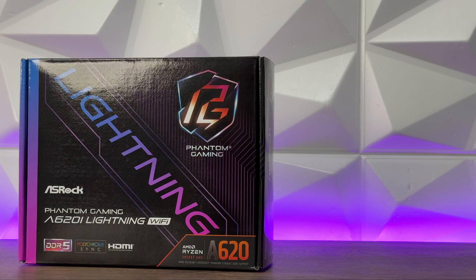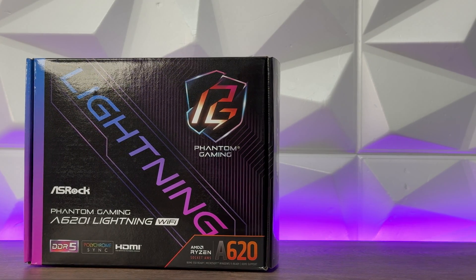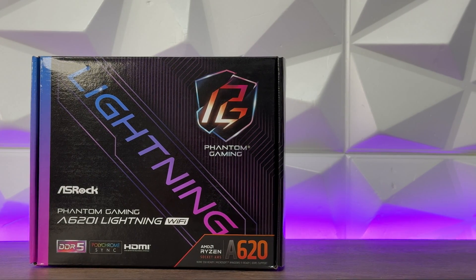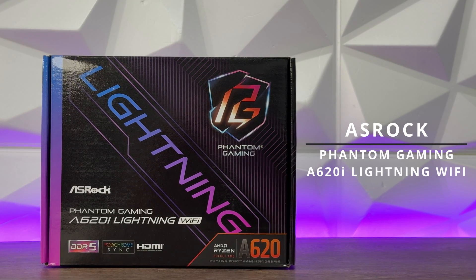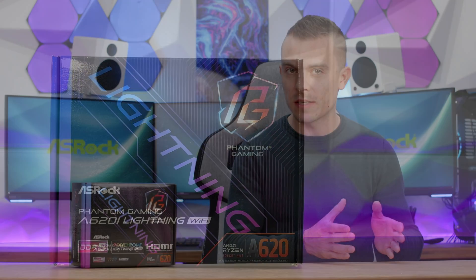Yesterday you saw this motherboard in the Thermaltake Tower 200 case. Today we're going to talk about it in more detail — more benchmarks, more features and specifications. Now why is this board so appealing? We have here the ASRock Phantom Gaming A620i Lightning Wi-Fi, an ITX motherboard for AM5 processors.